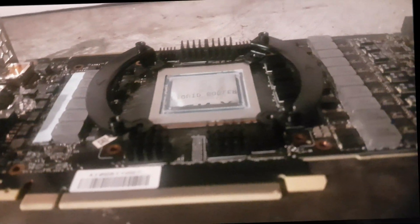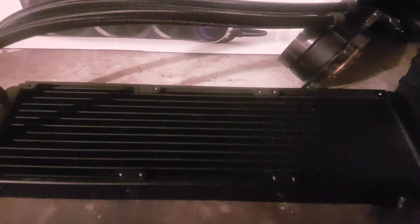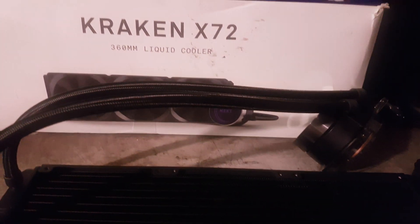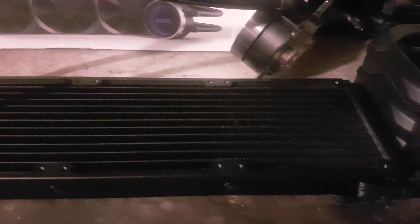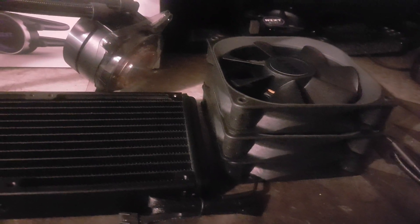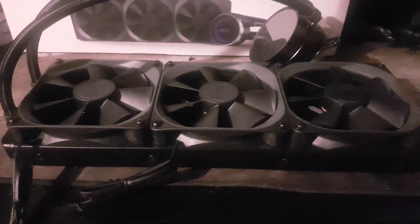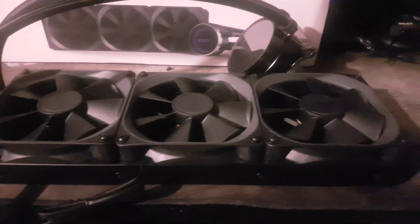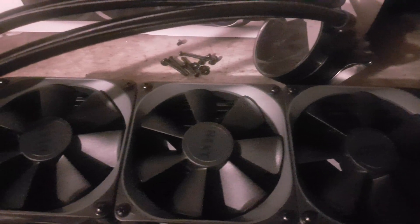Moving on to the NZXT Kraken X72 cooler itself — a 360mm radiator, a high-end cooler that is very costly. But I thought, let's just do it. It features three static pressure fans that can do up to 2000 RPM each, which should be very tolerable noise-wise even at maximum. All fans are connected and ready to go, with the orientation pushing air from inside the case out through the roof.